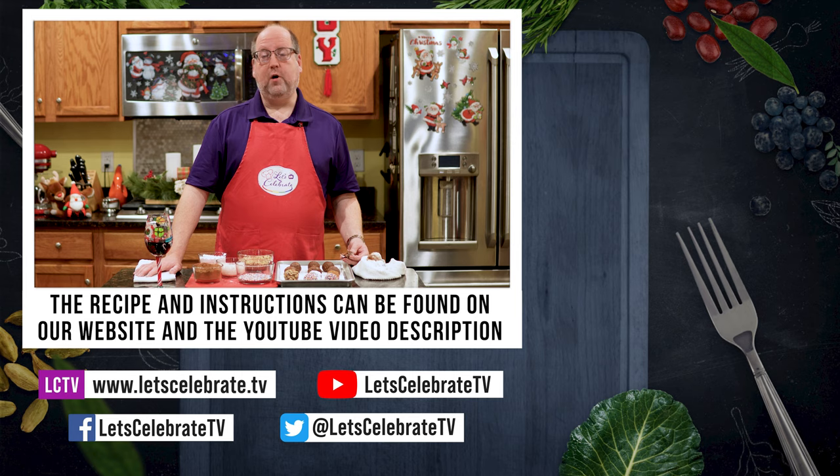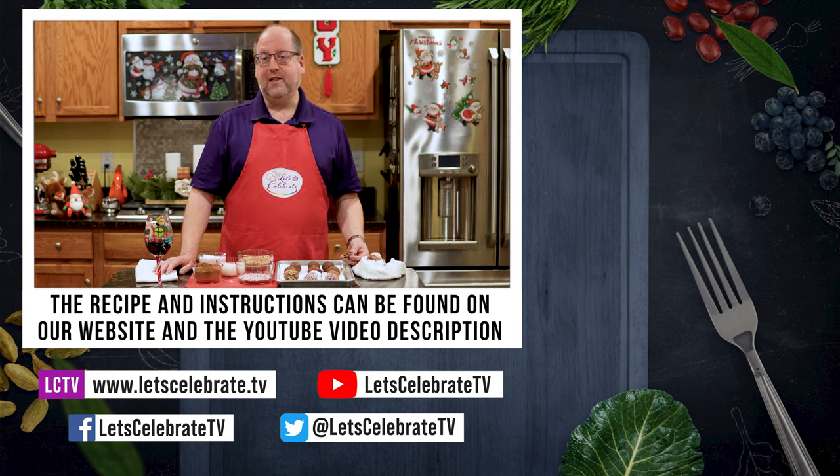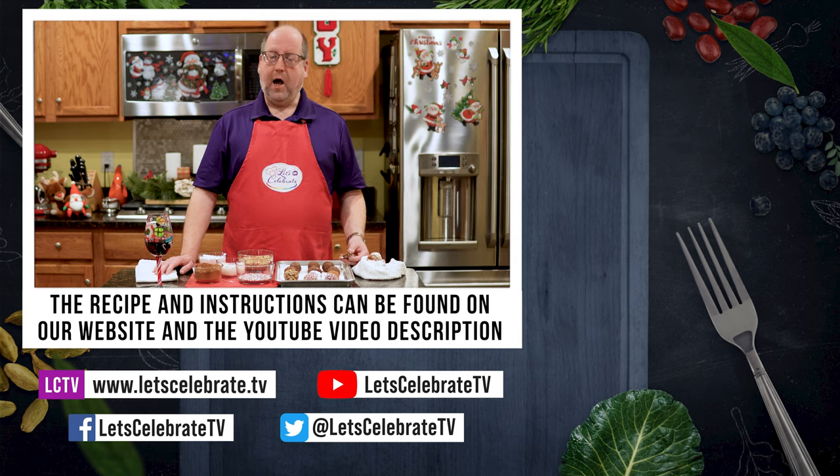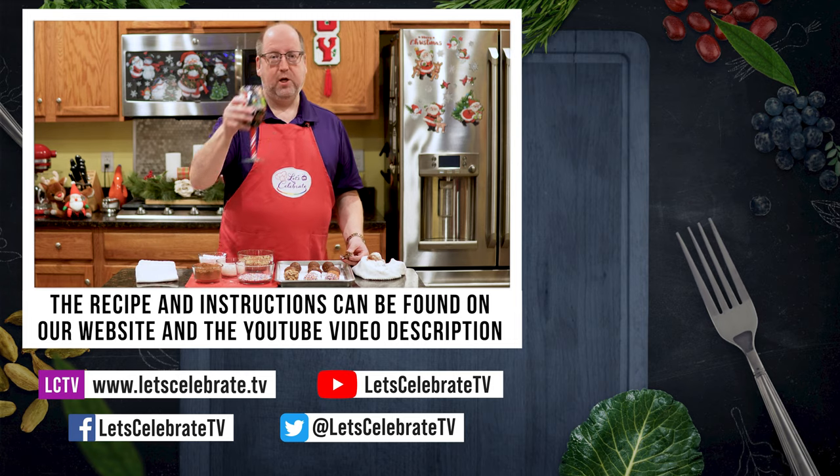We'll see you on Tuesdays for our regular episodes, and Fridays for our basic skills or cocktail days. I'm going to go eat some more rum balls, and while I do that, I want you to watch some of these videos over here. Until next time — cheers.